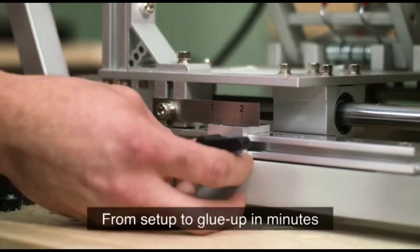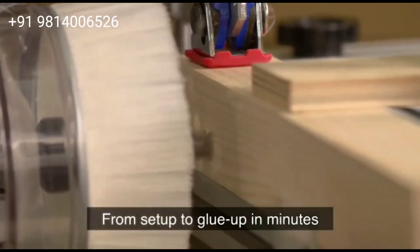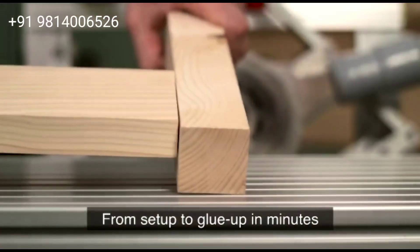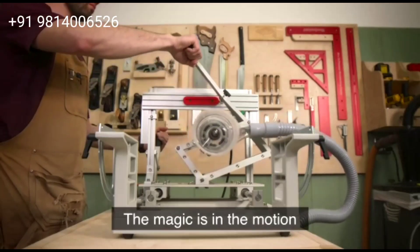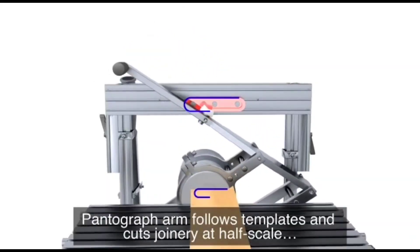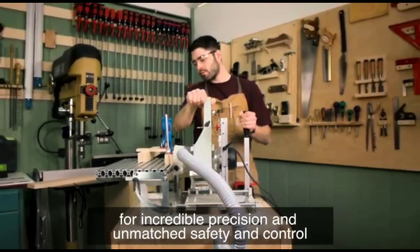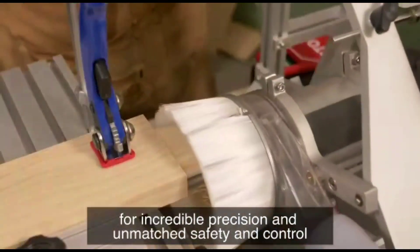Go from set up to glue up in minutes. The magic is in the motion. The pantograph arm follows templates and cuts joinery at half scale for incredible precision and unmatched safety and control.